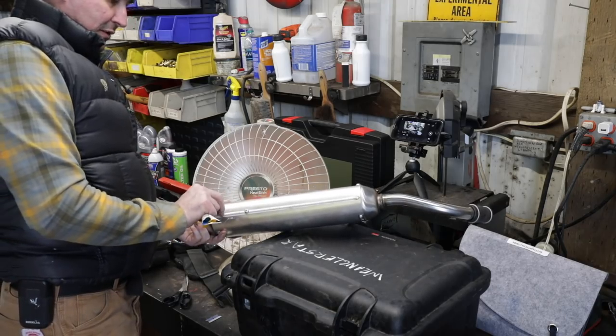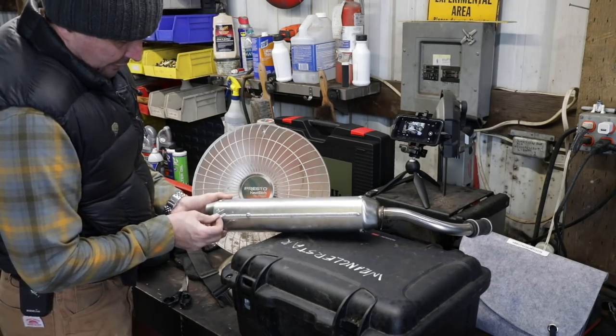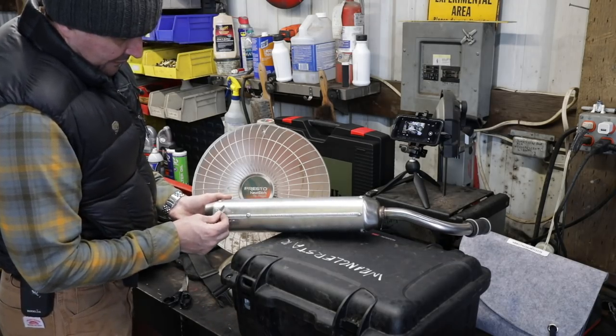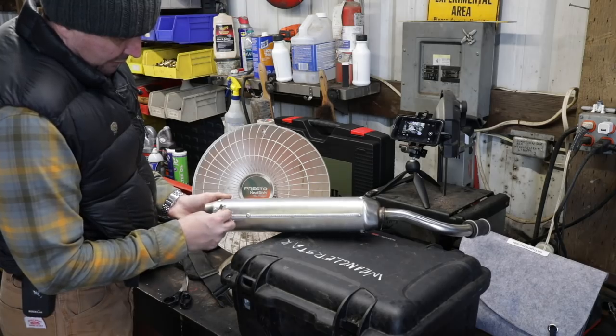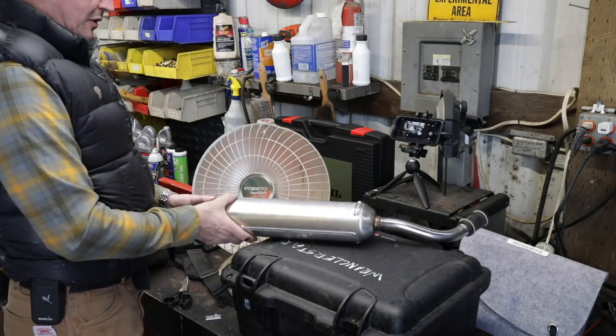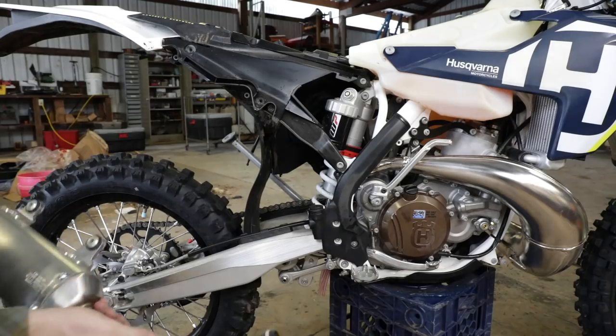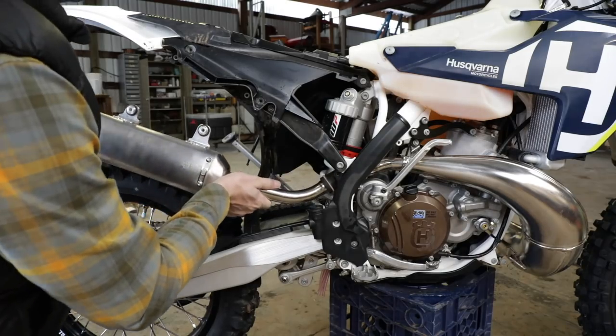We're not racers here — we don't need sponsorship stickers plastered all over everything. The dirt bike stuff, man — the design, the graphics, all of it, it's so over the top it's kind of embarrassing. Alright FMF, let's see how well you designed this.